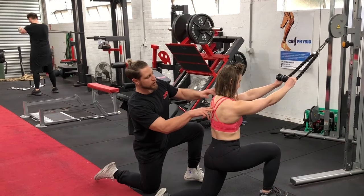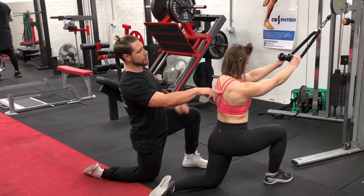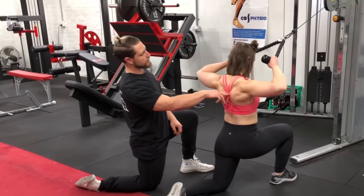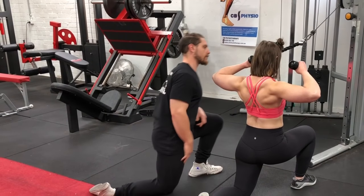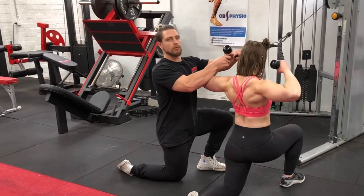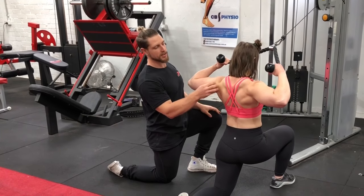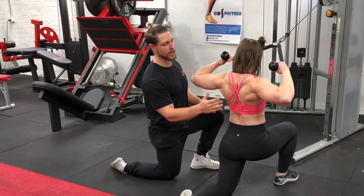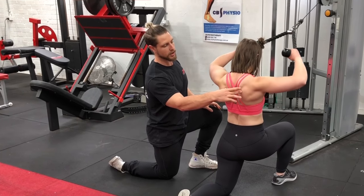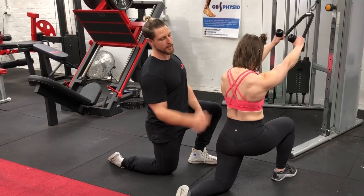Next, we roll the shoulders back — retracting and depressing — then pull the cable towards our eye line and hold. Now we want to get the rear delts and rotator cuffs firing, so squeeze the rope and pull it apart, creating tension through it. You can see Noreen's back fully engaged there. Then take a big stretch out, getting that protraction and reach, and then retract and pull the rope apart again.